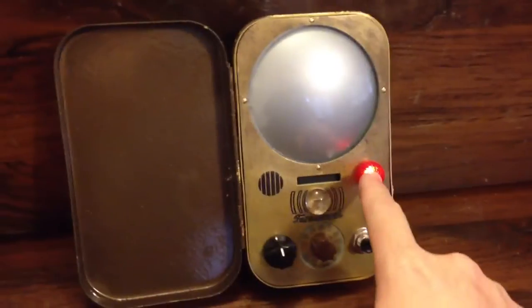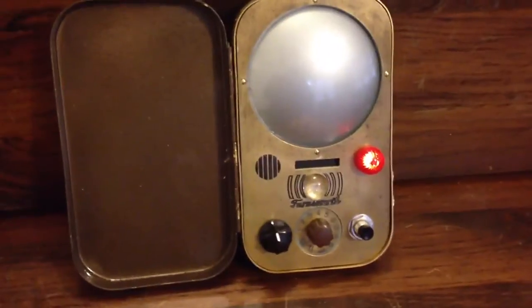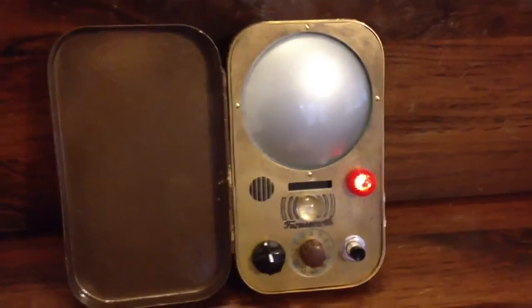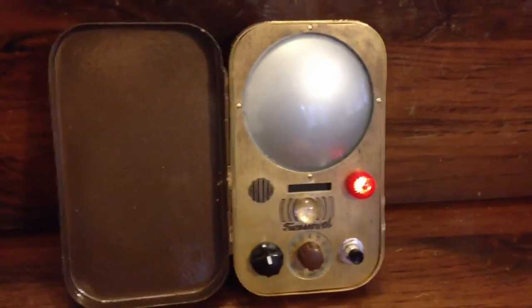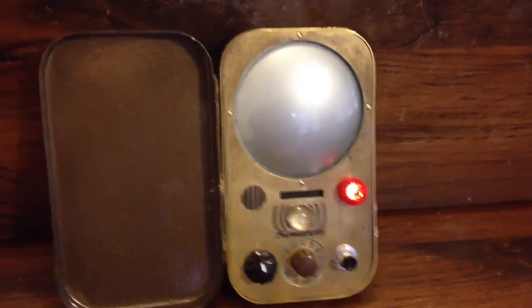On the QMX, the light doesn't come on and stay on when you answer it. And on screen, on the television show, it keeps blinking in the same way as when it's ringing. So this is neither screen accurate nor QMX accurate, but I thought that having a light on steady while you're communicating would be the best option.